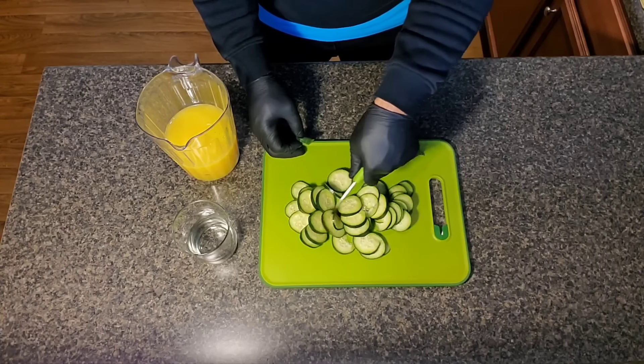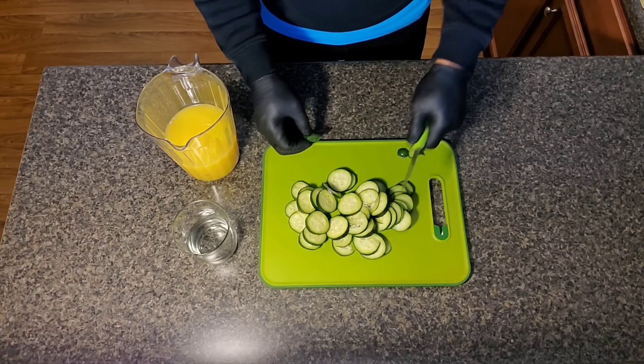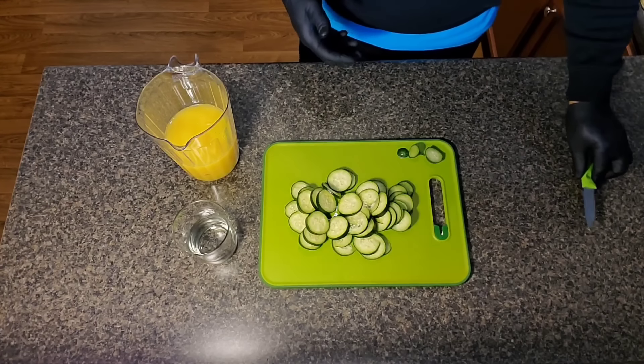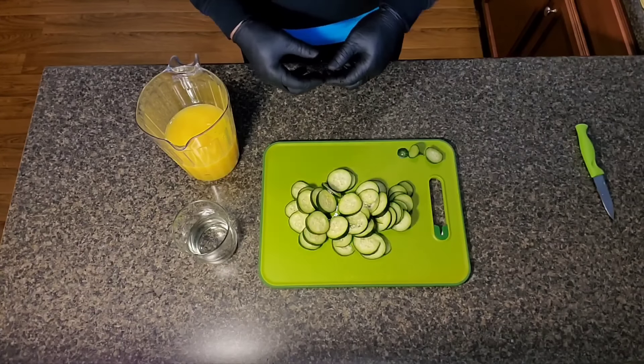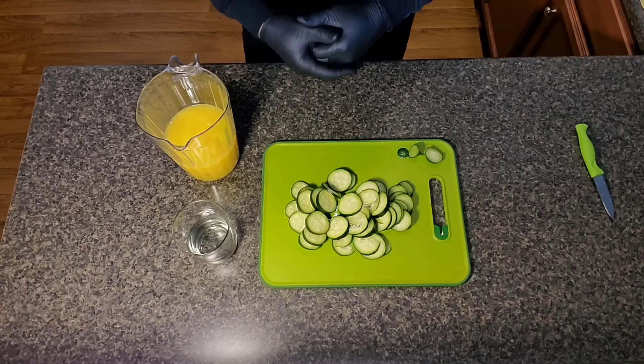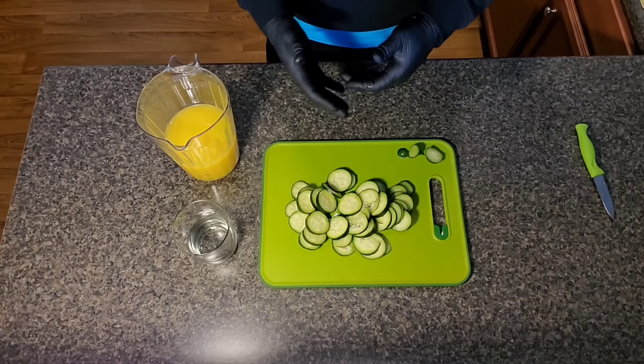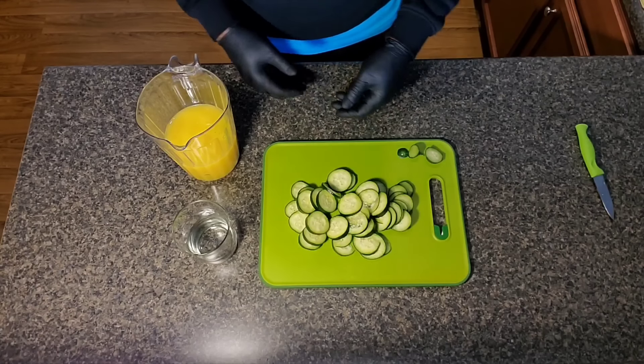This is definitely a good drink that you're going to want to do if you're trying to lose weight, especially belly fat. I would recommend this drink probably once a day, preferably mid-afternoon. Or if you work out early, you could go early.